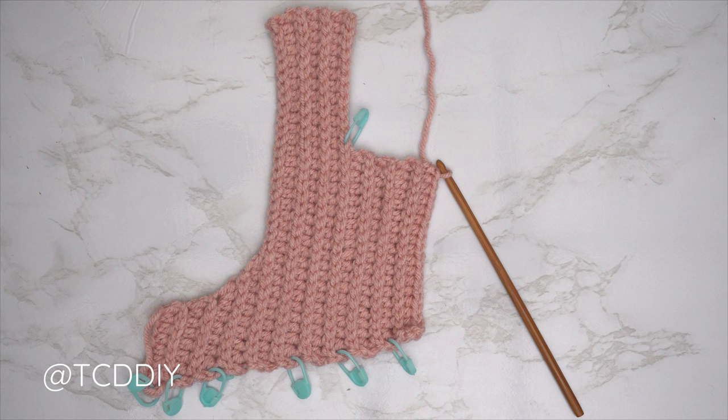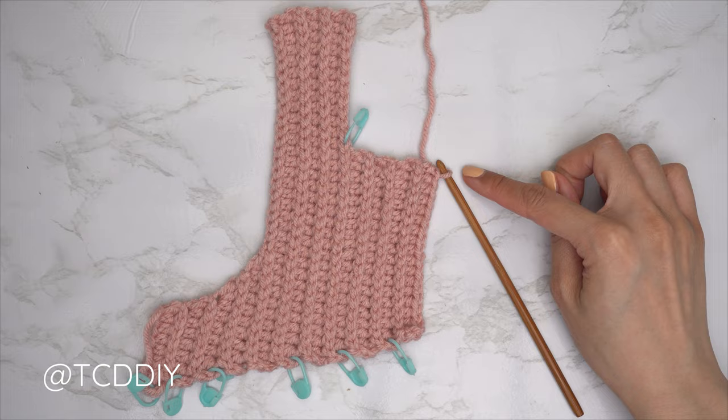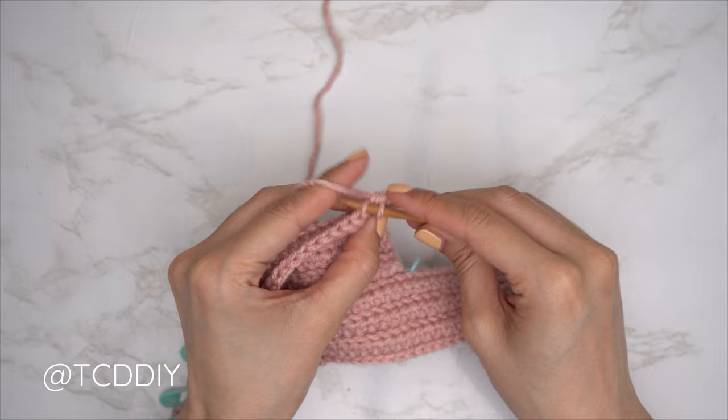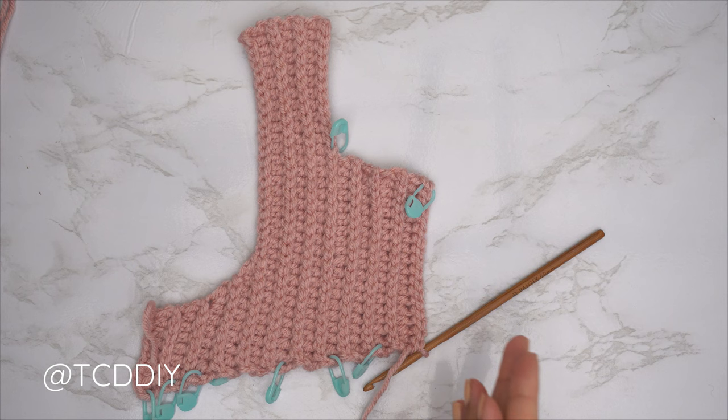We are back — the first half of our neckline is finished. Now we're going to do our middle row, which is just a back loop slip stitch row with no increases and no decreases. Chain one, flip work, and put one back loop slip stitch into every stitch. When we're a few stitches into this row, insert our stitch marker into the top of this row so we know where the middle row is when we do our collar.